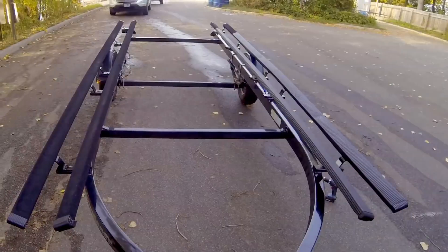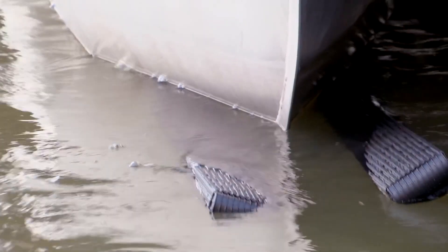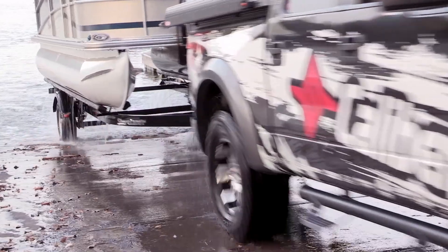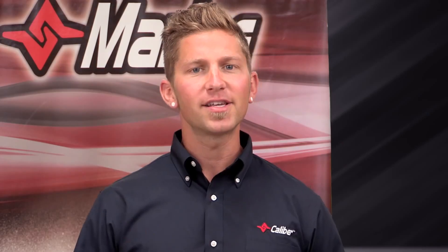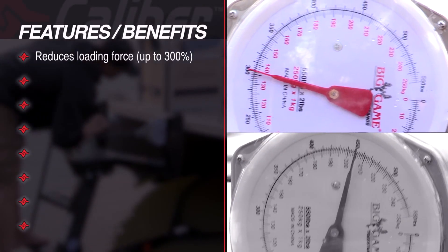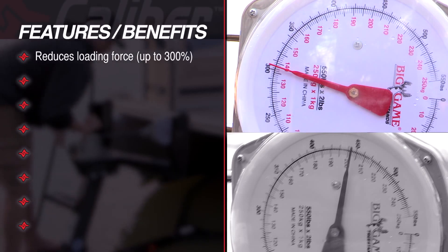Now you have the ability to upgrade your existing trailer with a long-lasting and highly durable product from Caliber. The retail version of Caliber's proprietary bunk wrap system includes all of the same features and benefits that trailer manufacturers have trusted for years. These key features include a reduction in the loading force from 250 to upwards of 300 percent — a considerable improvement over traditional carpeted bunk wrap.